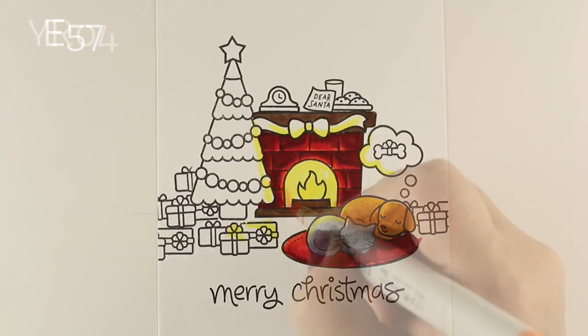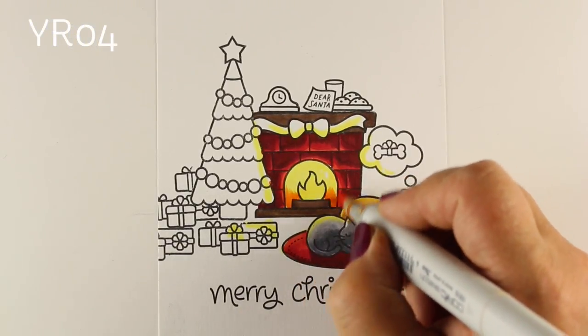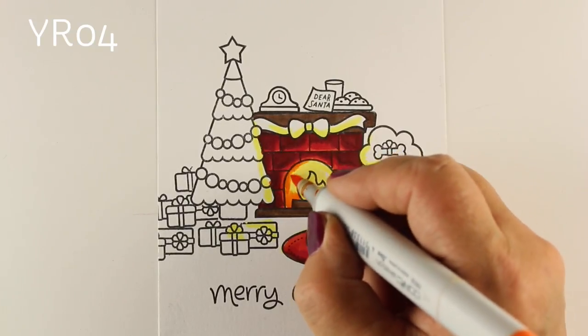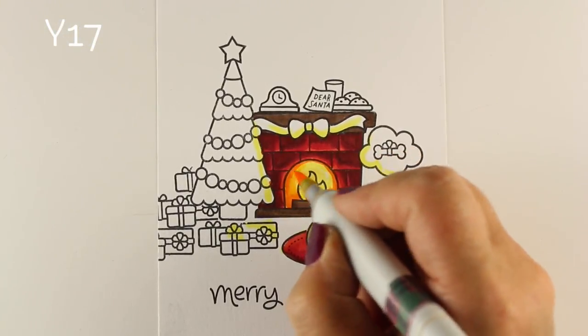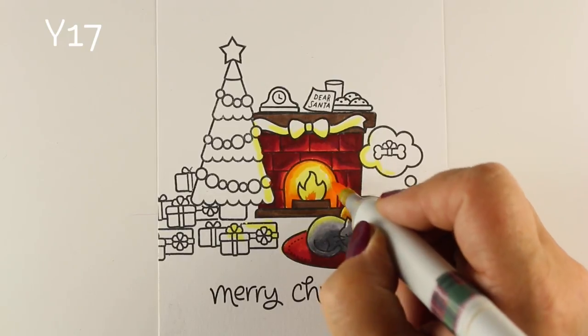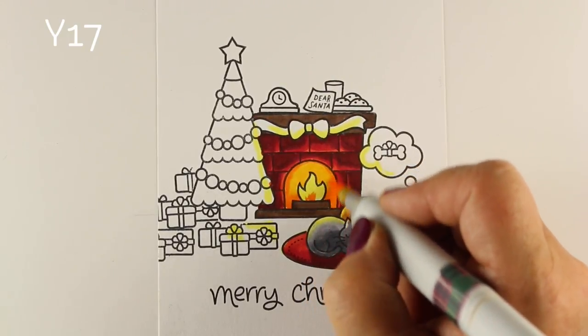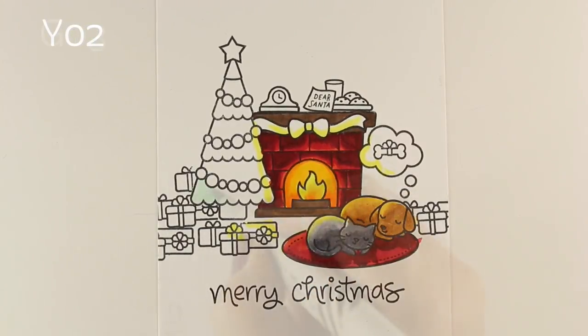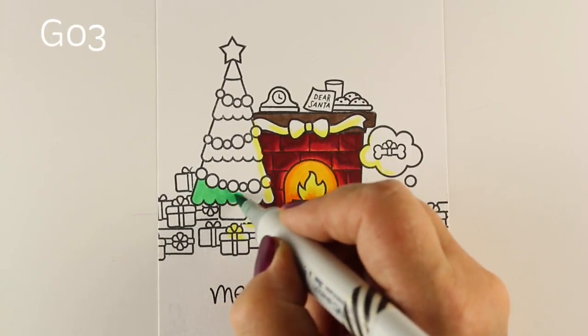I'm even going to use some plain browns to throw some dark color around the fireplace, and then throw a little bit of orange and of course Y17 into the fire itself to give a really warm glow. I love that Y17 and how nice it is next to that bright yellow.